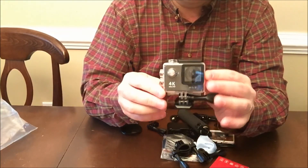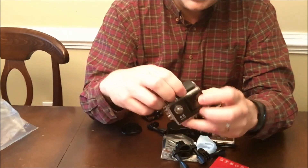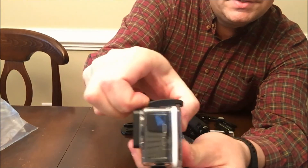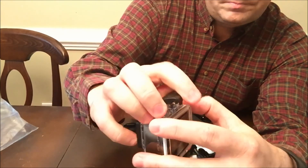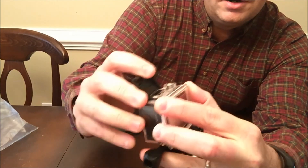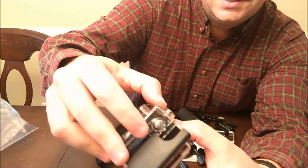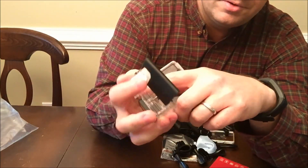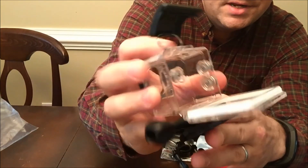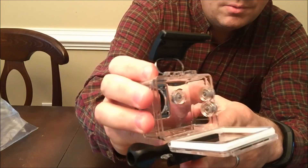Obviously, first you get the camera. It's about the size of a GoPro. It comes in waterproof housing — I really like the lock on this; you have to lift up and out. I haven't taken this underwater, but you could hear that gasket — it's solid. This isn't going to get wet. The only way it could get wet is water coming through the little buttons. I haven't seen any other users complain about it getting wet or water coming in.